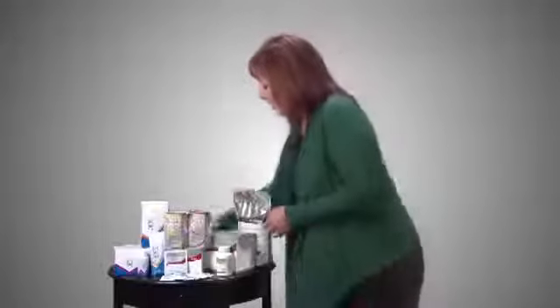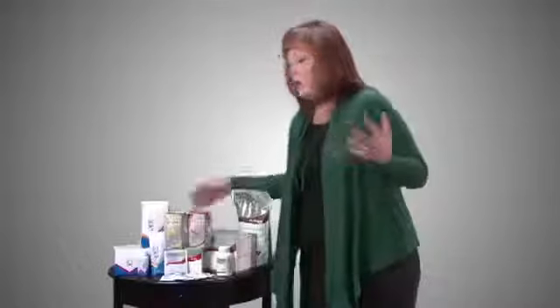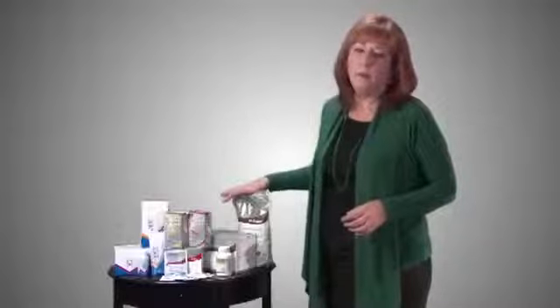About children: the label says children age 4 and up can have the shake. For adults, two scoops is standard. For ages 4 to 12, only one scoop, because children are still growing and developing their internal ability to process protein. Under age 4, the kidneys and liver aren't capable of processing that amount of protein, so do not give children under 4 a full serving.